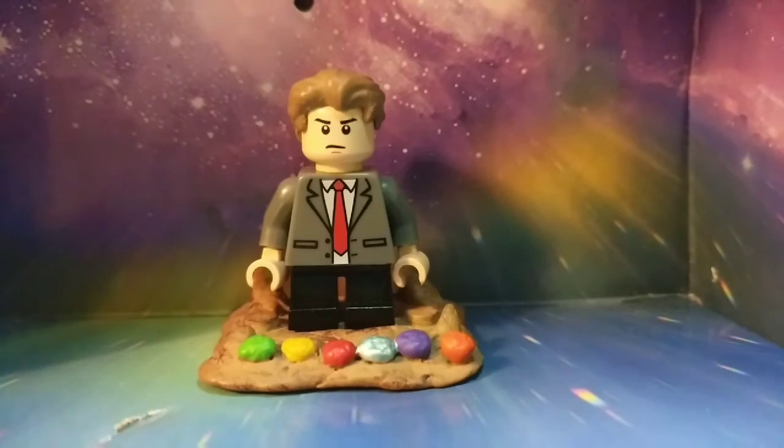Hey guys, LEGO Customs Now here, and today we are doing an update video on two of my old Infinity War customs from Infinity War Showcases. These two were just based off of the previous movie we saw them in, and we got better shots of what the new costumes are, so I just redid them. They're gonna be in this update showcase, really short, so with that all out of the way, let's get right into it.